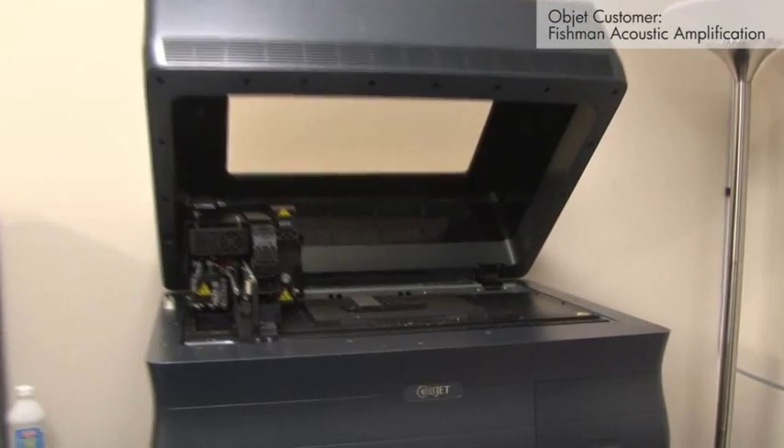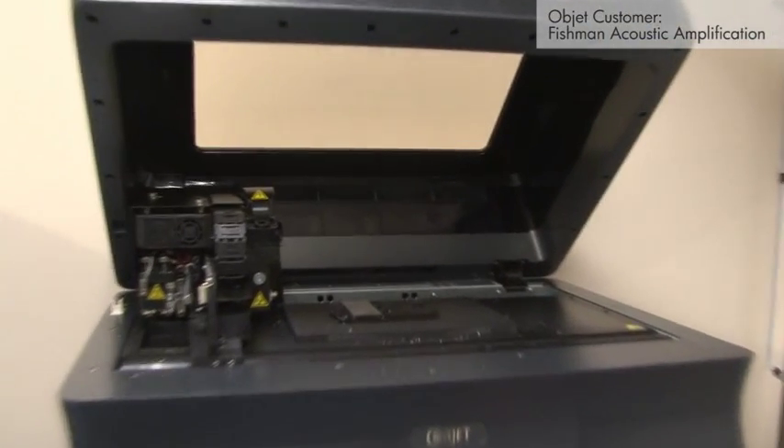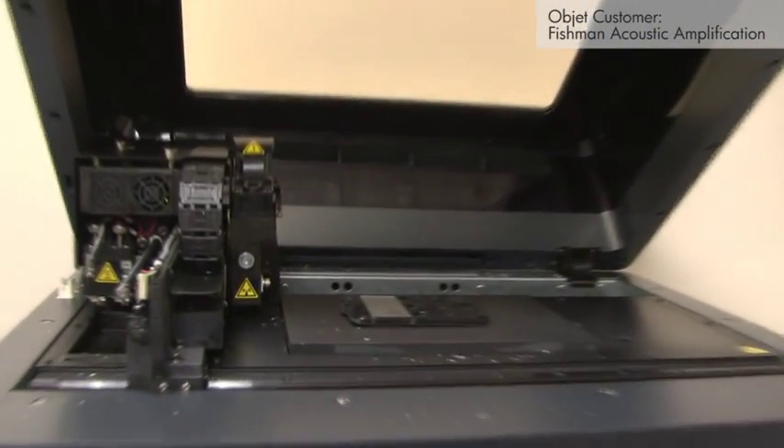We're going to be making many more pieces with the object desktop, and basically repeat the success of the Kula. The impact on the timeline and the impression that it makes has been really valuable to us here.